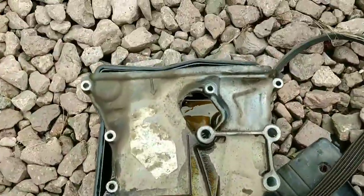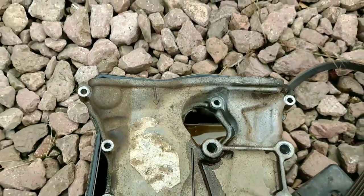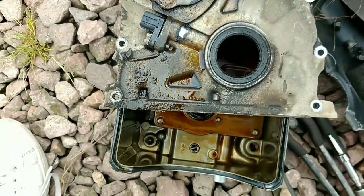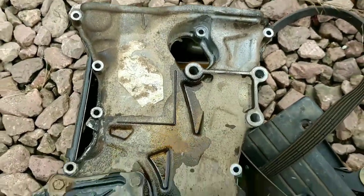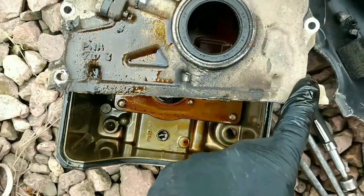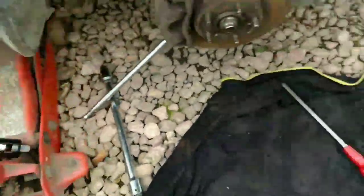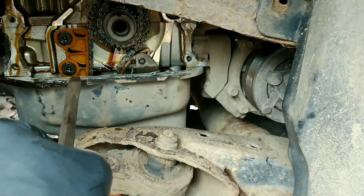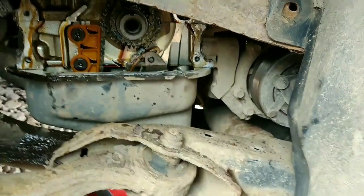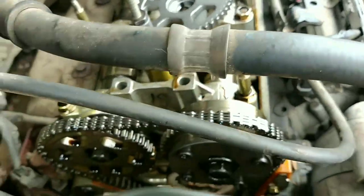Once I got all the bolts out the case just came off - there was one bolt hiding that I found using a mirror. So there are all the bolts you'll need to remove - the ones on the engine mount also have to come out, and then the three that come in from the bottom. Once you've got all of them out it's still tight. I used a wedge of screwdriver gently between the sump to help break it free because the sealant bonding was so tight, and then pried it off at the top.